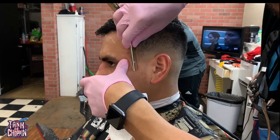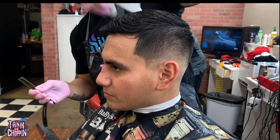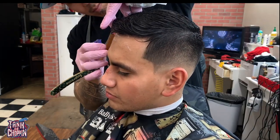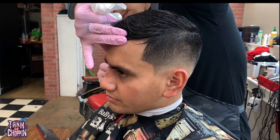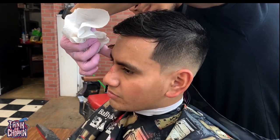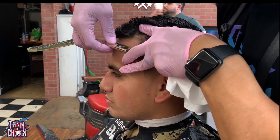Now I'm taking the razor — it was already lathered up — and I'm going over the lines that I initially made with the trimmers. Remember to make sure to pull the skin tight.